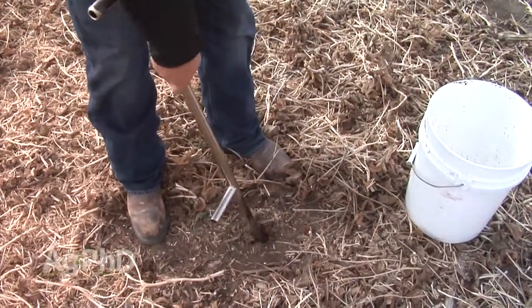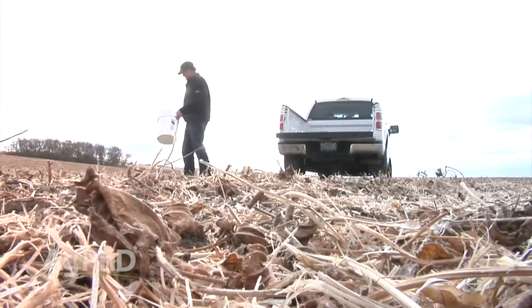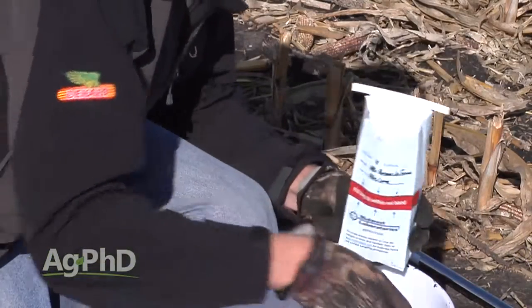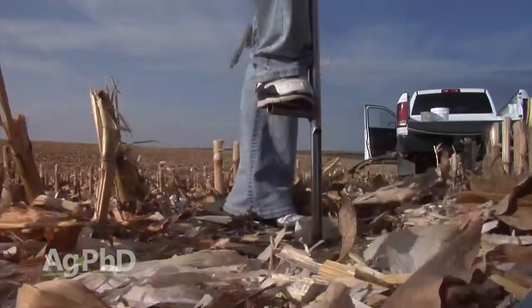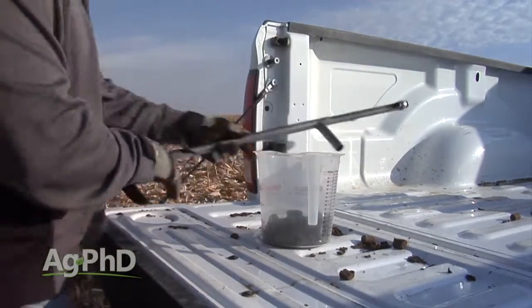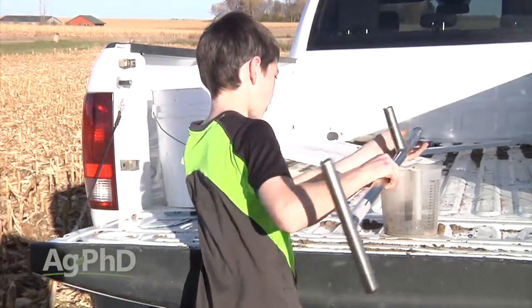We just take the grinder — it only takes a minute — and make our 6-inch mark. Then each time you get to a spot in the field you want to sample, we recommend taking 8 to 10 cores, putting them all into one bucket, mixing it up, and then putting a chunk of that into a soil sample bag. Just go out with your four-wheeler or pickup, walk around it, and pull the 8 to 10 cores. The most important thing is the soil probe needs to go straight up and down every single time, exactly to that 6-inch mark. As long as you do that, you'll do just as well as the very best soil sampler in the country. Go to those grid points, take your probe, go straight up and down, pull 8 to 10 cores, dump them in the sample bag, scan it, send it in.